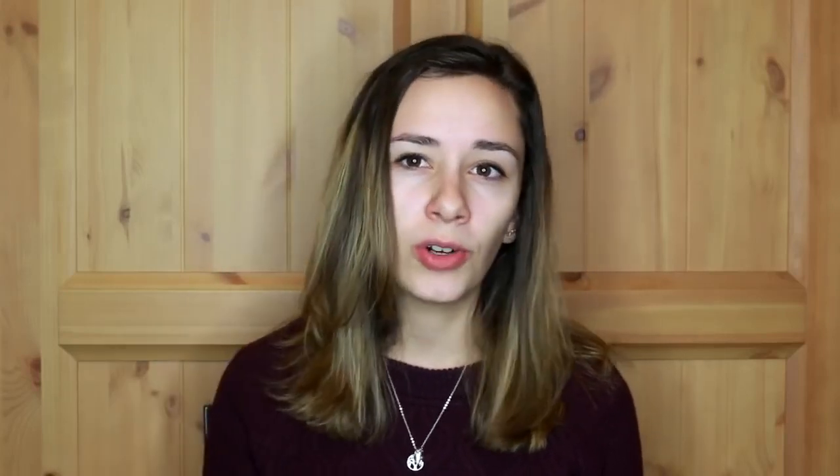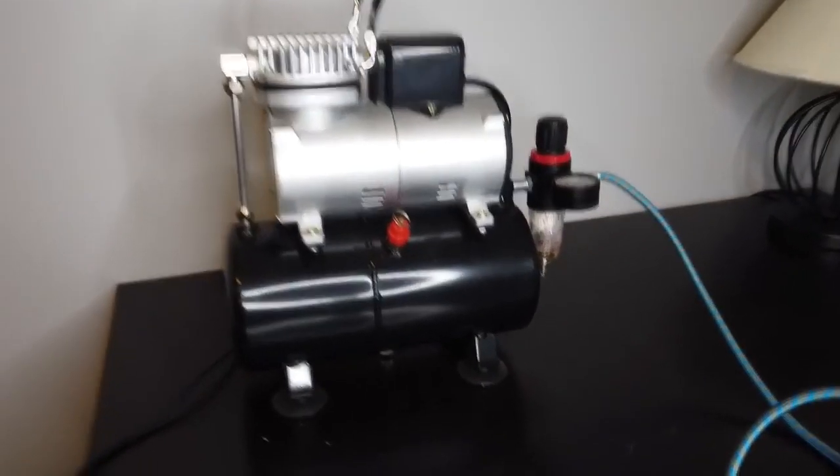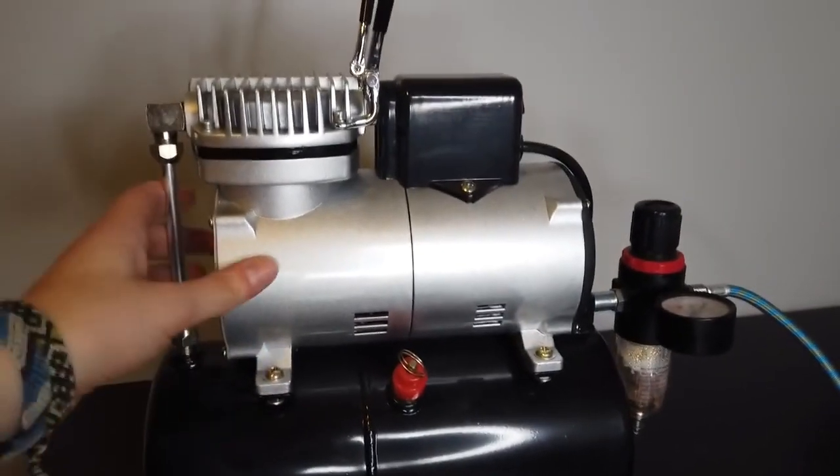There are a couple things to look for in an air compressor — not all air compressors are the same. There are two different types: a compressor that runs the entire time you have it on, and a compressor that comes with an air tank. Mine comes with a three-liter tank, so when you turn it on it's not going to run the whole time — it pumps up air, fills its reservoir, and then shuts off automatically. So when I'm painting as long as I'm spraying it's pretty much running, but when I need to change paint or I'm not doing as much, it will shut off and be a little bit quieter. I would recommend getting the one with an air tank.